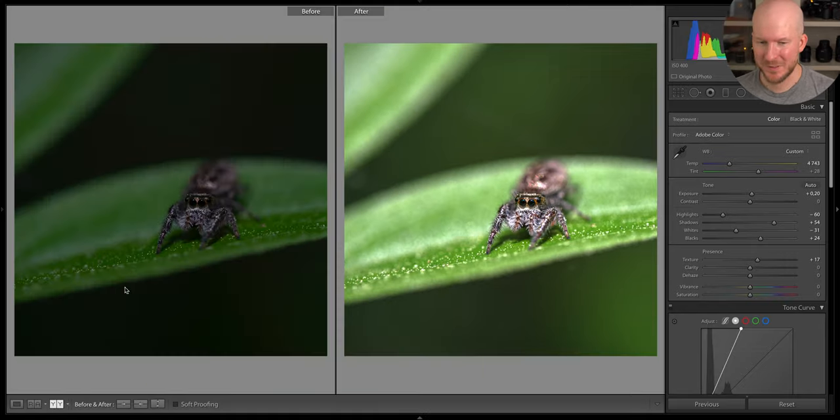Quick before and after check — even though the framing before isn't here for whatever reason. Yeah, I made it brighter and it looks better. I think I am happy with it.